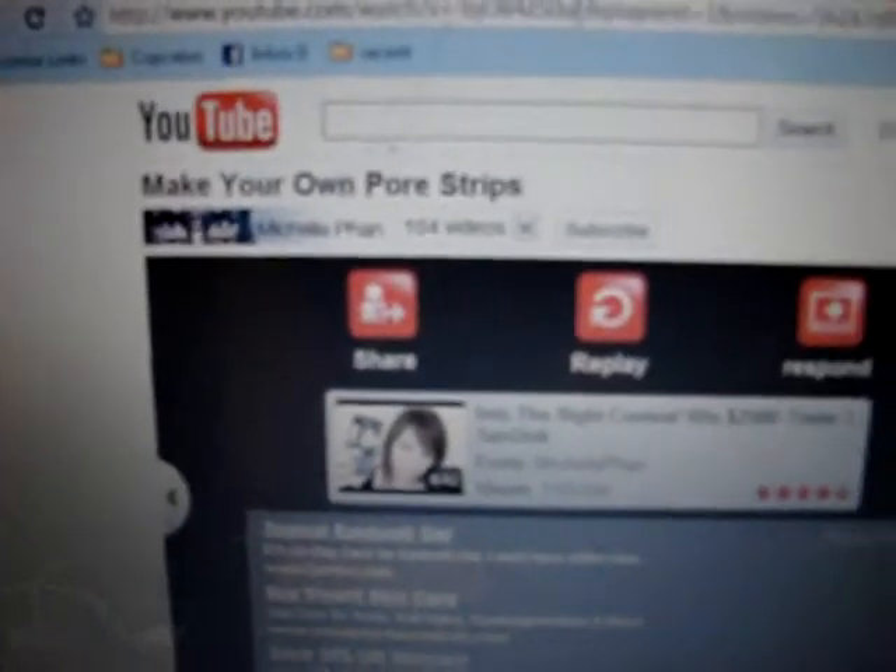Hey guys, so I did this right here. Michelle Phan, I think her name is — I'm probably saying that with a little Spanishness — but it's make your own pore strips. Basically you took gelatin and milk, and you mixed it together with heat, and you got this. I don't know if you can see it, and I'm just waiting for it to dry. This is an experiment to see if it works as well as the pore strips, which I rely on a lot.